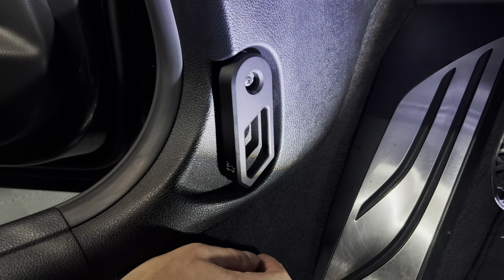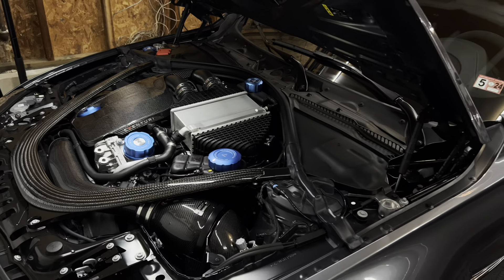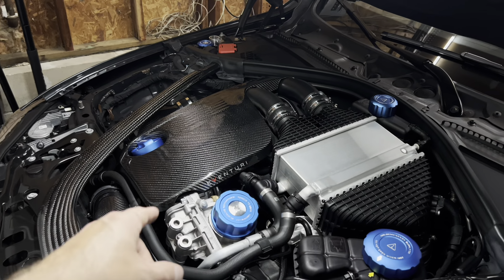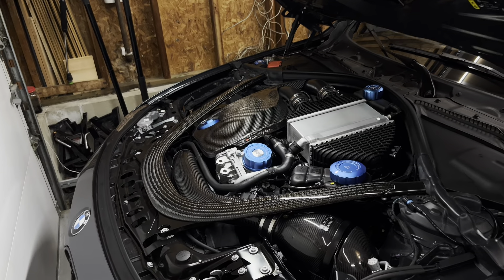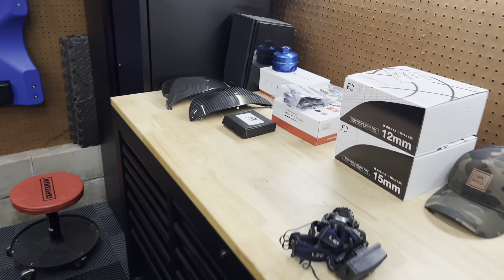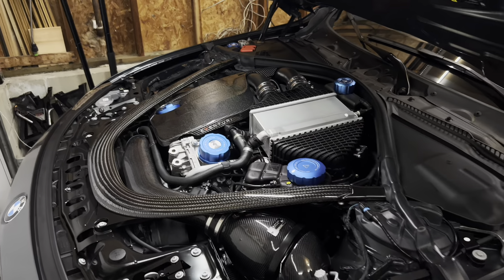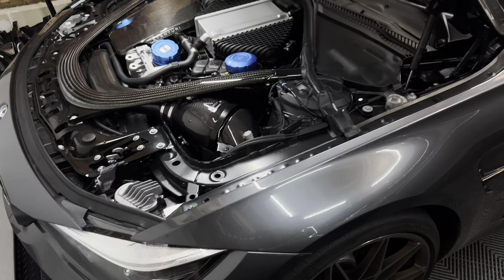That wraps up the video — just a couple of quick mods tonight. We installed the Golden Wrench Black Line Performance oil filter housing cap and the Carbon X hood latch. I'm very happy I went with the Golden Wrench cap so everything matches. I was also thinking about doing the Downstar titanium hardware kit, which I have here, but I didn't want to stay up too late again. If you have any questions about the oil filter housing cap, the hood latch, or anything else on the M3, let me know in the comments. Keep it clean, keep it simple, and I'll catch you in the next one.